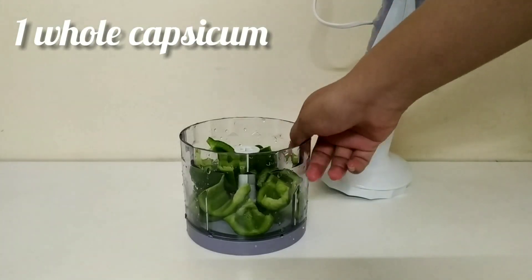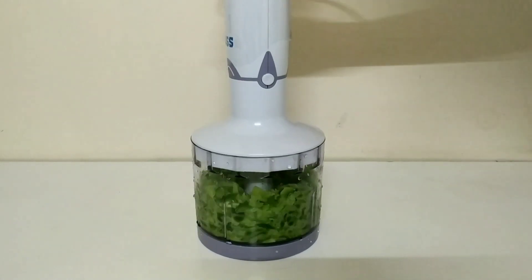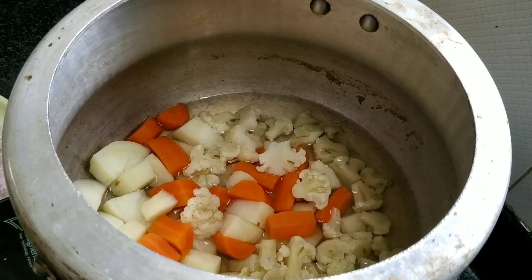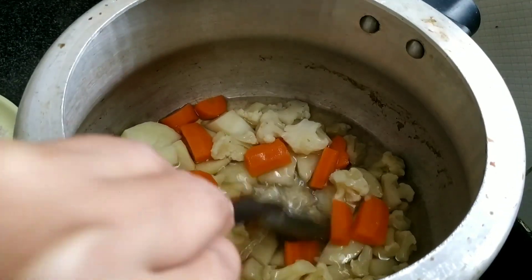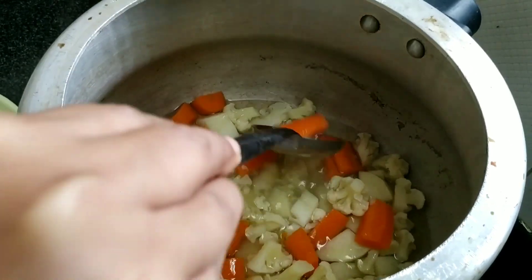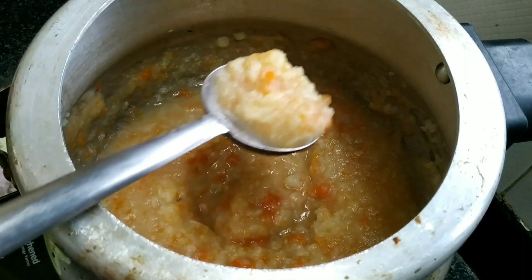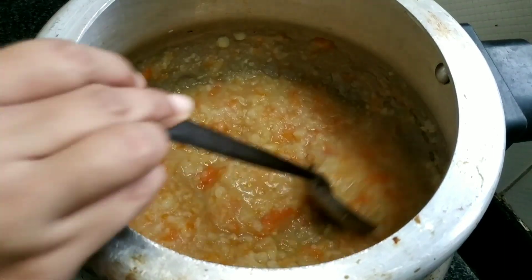And lastly, one big capsicum. When the vegetables are nicely cooked, do not throw the water — take out the excess water and we are going to use it later while preparing our bhaji. Now we have to smash everything really, really fine, just like this. You can see how fine it has gone — this is perfect for making the bhaji.